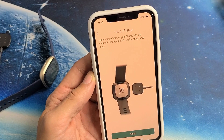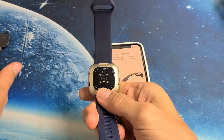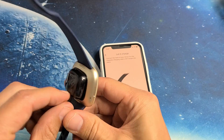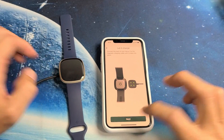Now it's saying let it charge. Connect the back of your Versa 3 to the magnetic charging cable until it snaps into place. So let's grab the watch — here's the charger. You're going to hear a snap, just like that. Then click on Next.